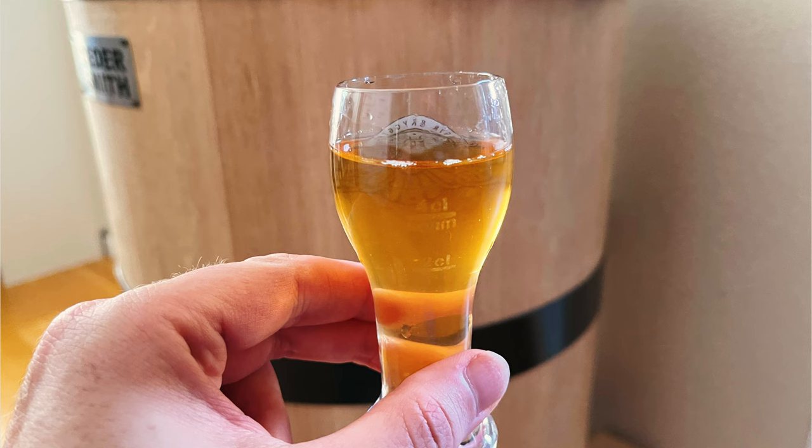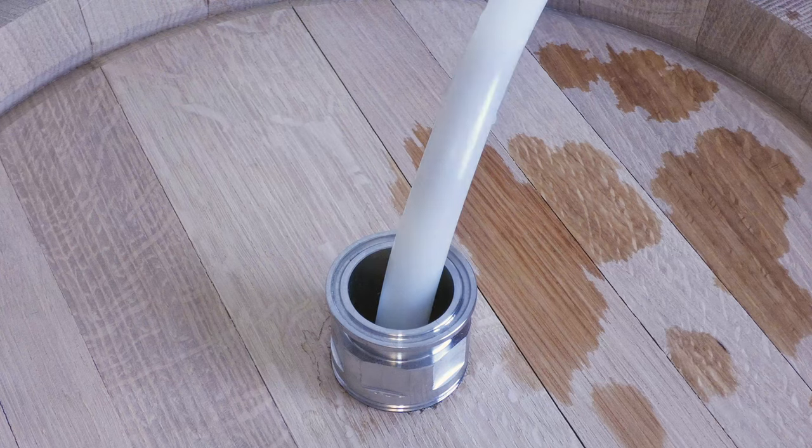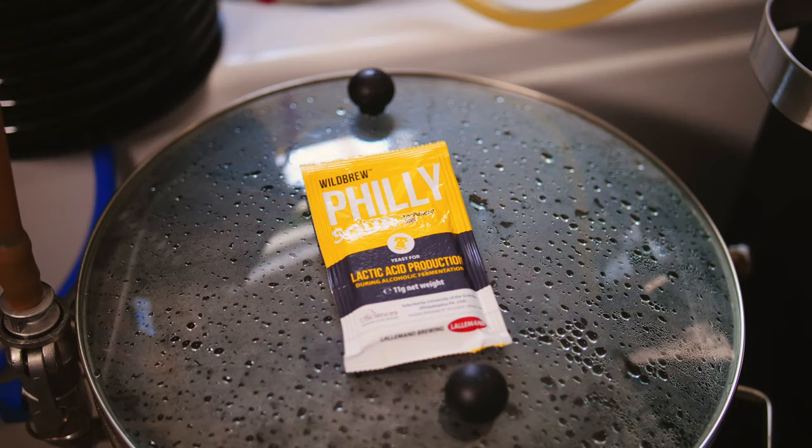I then took a keg's worth of this mix for summer 2021, which was detailed in part 4, and replaced it with a variation of the recipe, but this time fermentation and souring took place with fully sour yeast.